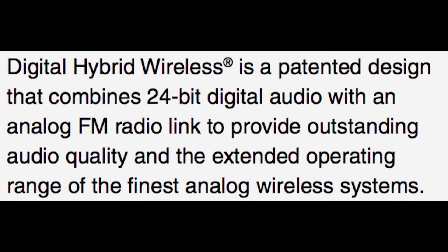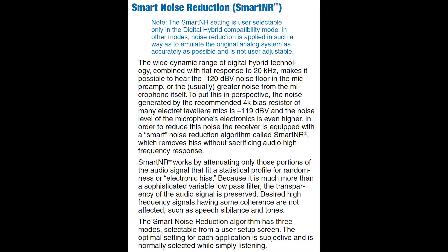There is no compander in the SRC because it's a digital hybrid. It uses DSP to be able to get the signal and transmit it via analog. There's also smart noise reduction, which uses an algorithm to remove any noise in the system — any self-noise — without affecting the dialog.